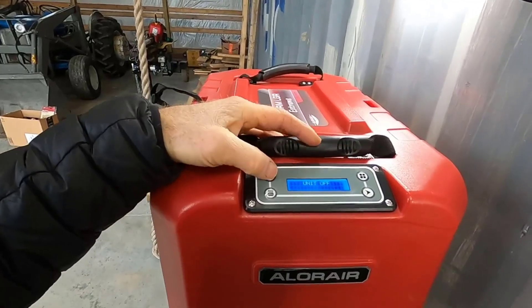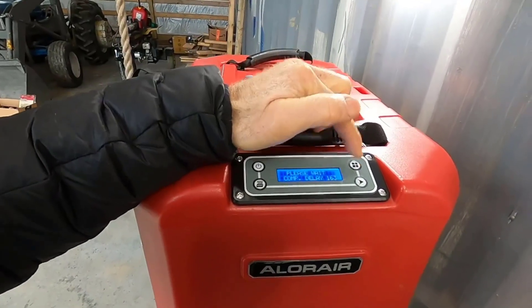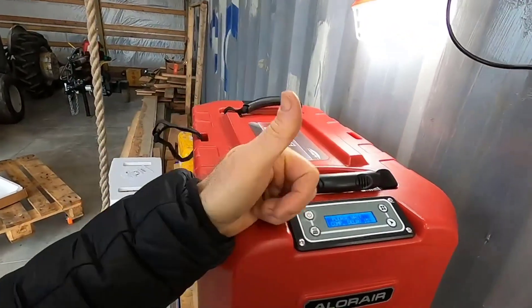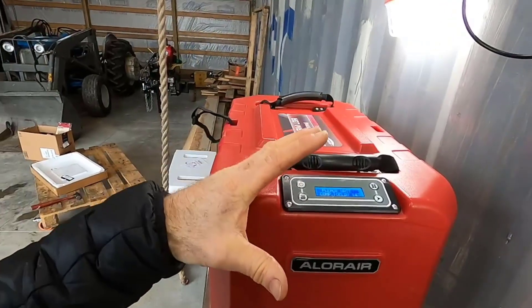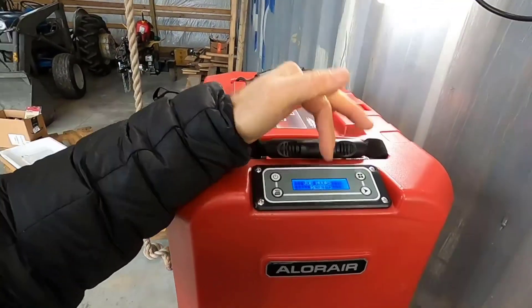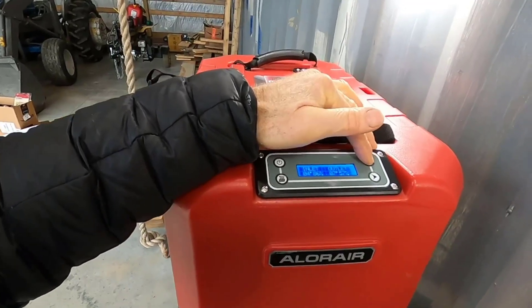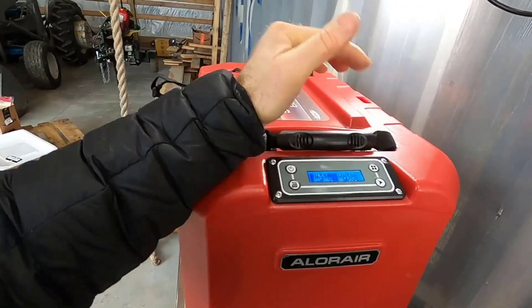As for other controls, once you power this up they're mainly running right through here. You can set centigrade or Fahrenheit, and you can change the percentage of humidity that the dehumidistat is actually gunning for. It also has job hours it's been running, life hours, temperatures, etc.